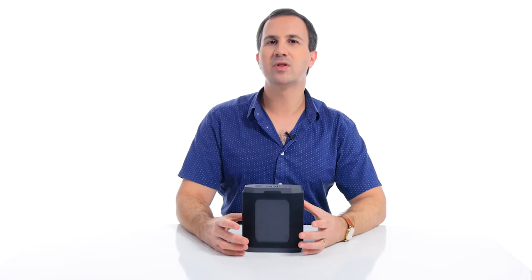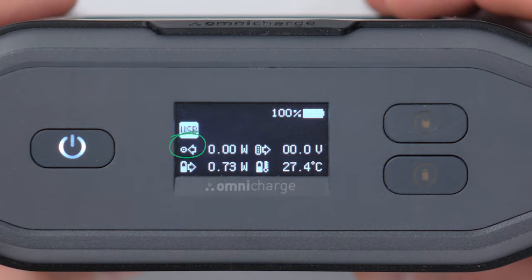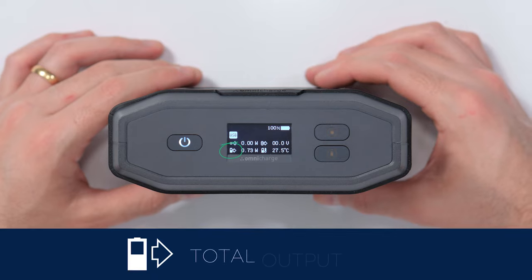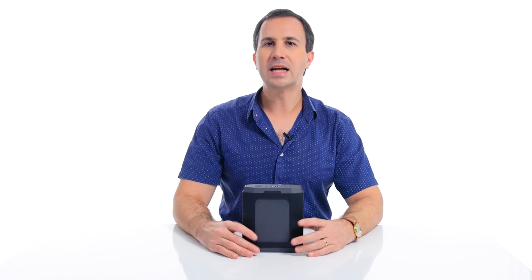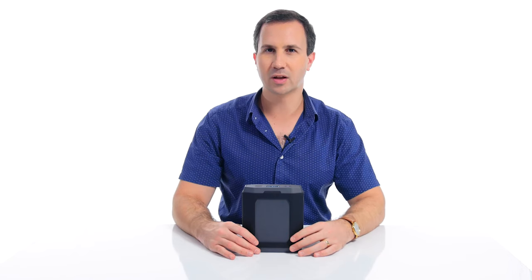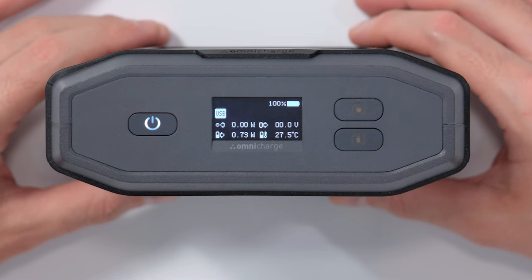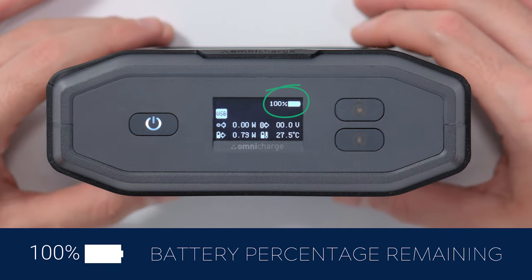Now let's have a look at some of the values this battery gives you. On the top left hand corner, there's an icon that tells us the total input wattage — as the battery is not currently under charge, that value is zero. Just below that we have the total output wattage for the whole battery, split across all of the outputs at once. As the battery slowly drains over time, even if it's not in use, this will always have a nominal value. On the right hand side we have the combined USB-C and DC barrel output voltage. Just below that we have the current temperature of the battery. And at the top right hand corner of the screen we have the total battery remaining.